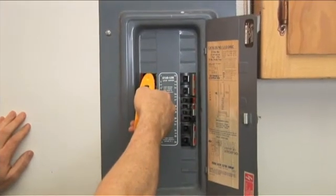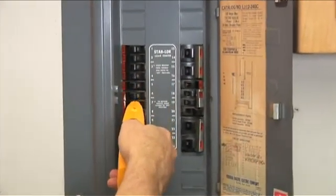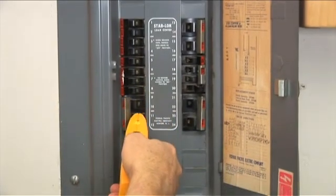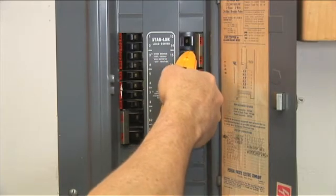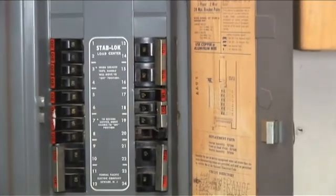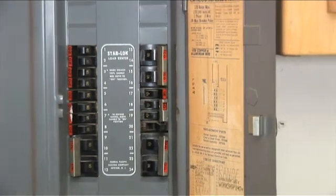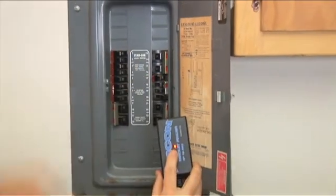Now that we have scanned every breaker the first time, the second scan will identify the correct breaker. There it is. Turn off the circuit breaker, and the light on the transmitter will turn off to confirm you found the correct circuit breaker.